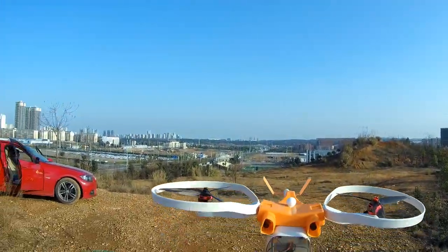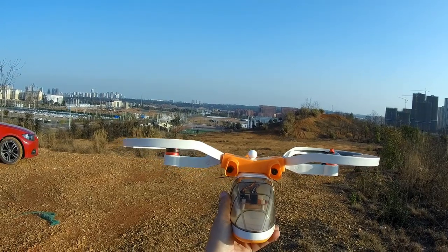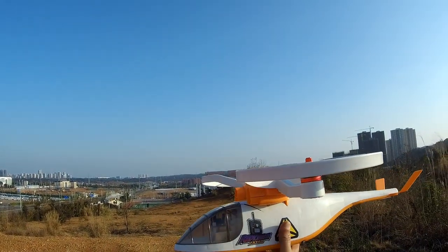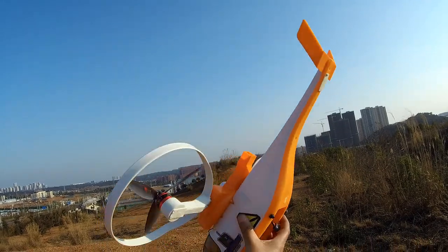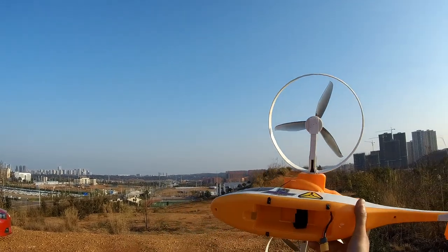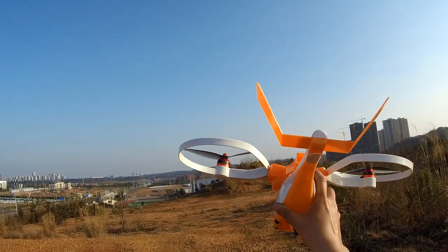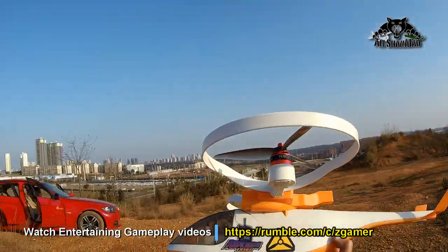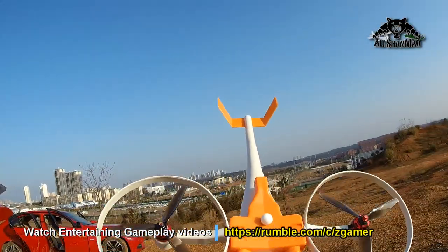I flew it after a very long time and I have no idea — the GPS was just behaving really bad. Somehow, my setup on the Radio Master TX-16s just decided to turn off the motor. It came down really hard and broke the landing gear.